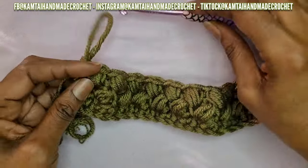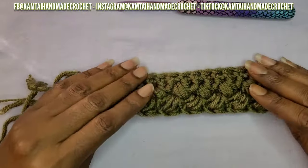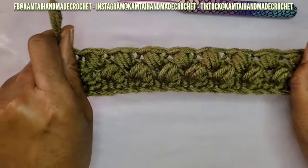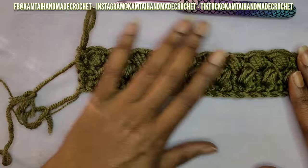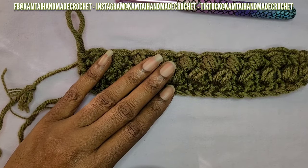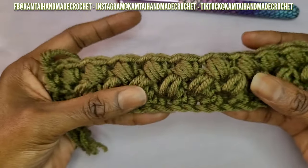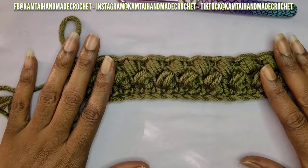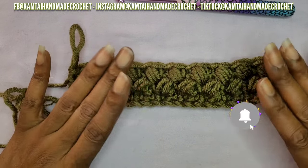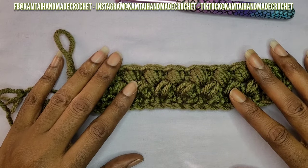I think it's such a cute little stitch. Other tutorials will tell you specifically what to use it for, but I would probably use this for anything — a bag, a sweater, a scarf. Use it for what you want. Remember you want to start off with an even number of stitches and that last stitch will be your turning chain, then you continue from there. Thank you for watching this tutorial — look at that stitch, nice texture! Don't forget to like and subscribe, and follow me on Facebook, Instagram, and TikTok at CamTiameCrochet. See you in the next tutorial — have a great day, bye bye!